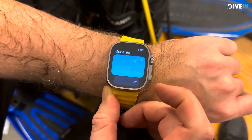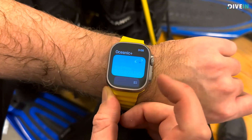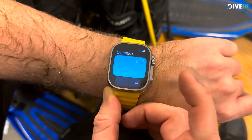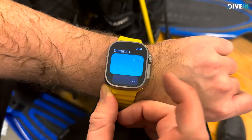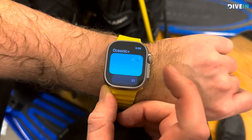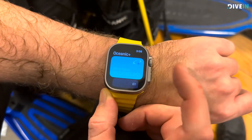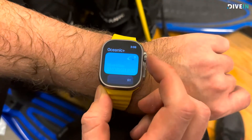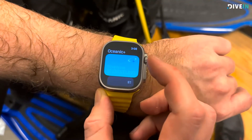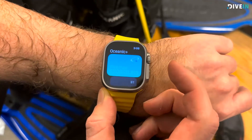Hi, this is Tobin from Dive In. In this video, I'm gonna show you how to use the Oceanic Plus. I'm gonna show you how to change the settings on this one, changing from snorkeling to diving mode, how to change from imperial to metric system, to nitrox, and so on. Right here I have the Apple Watch Ultra with the Oceanic Plus app installed, and I have a paid subscription on this one.